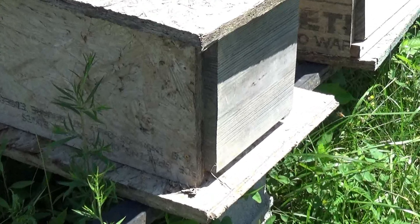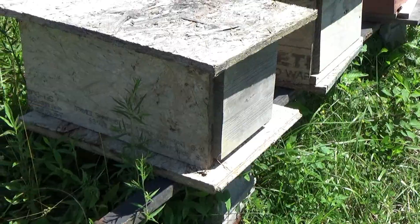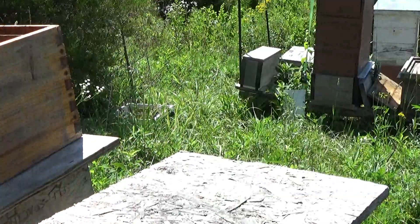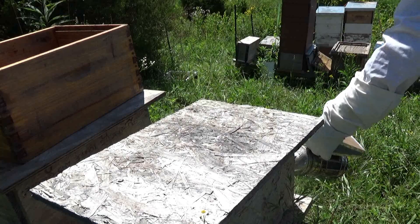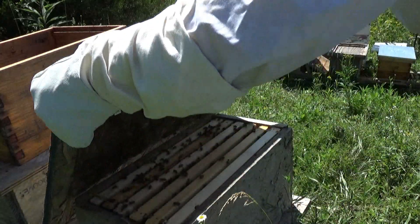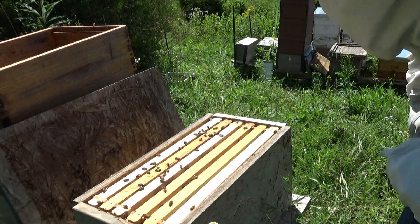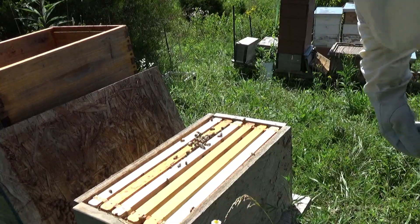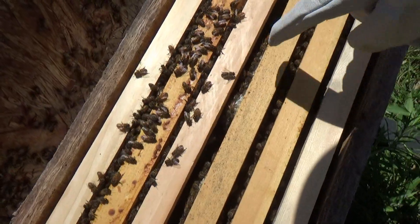As you can see we have activity here, so we do have bees in here. We're gonna get in here, see how this nuke is, and go from there - see if we see any signs of a queen. Give them a little puff of smoke. It looks like the numbers are up. You can see down in there, got some new comb coming in right here.